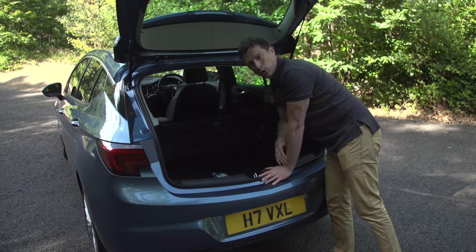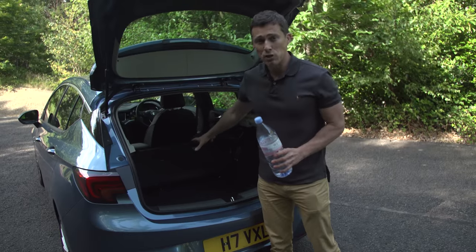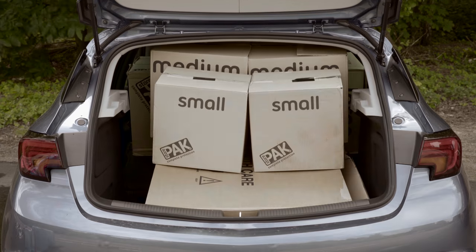And yes, it doesn't work all that well, does it? I'm going to take this, actually, for the next part of the review. But beforehand, if you want to see how much stuff you can fit into this car's boot, just click up there on the banner and you can see how much we squeeze in, how easy it is to fit a child seat, and what it's like with three people in the back.